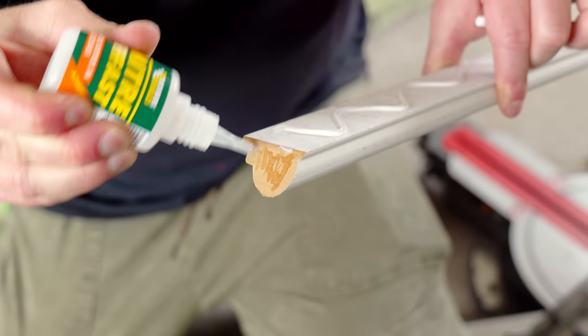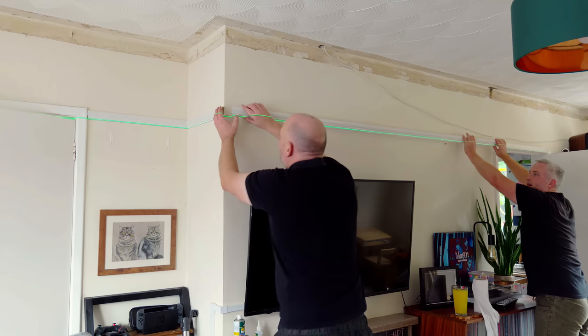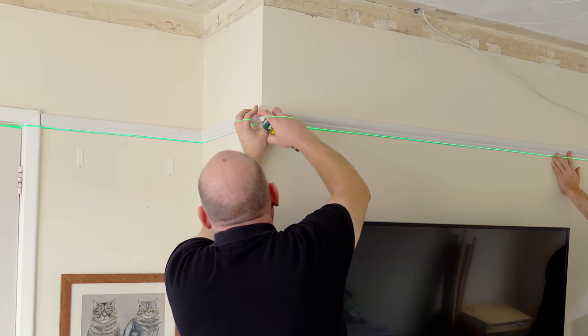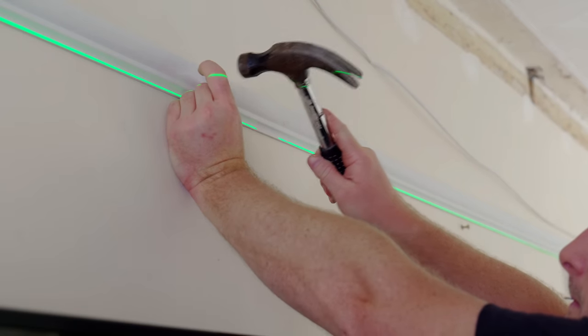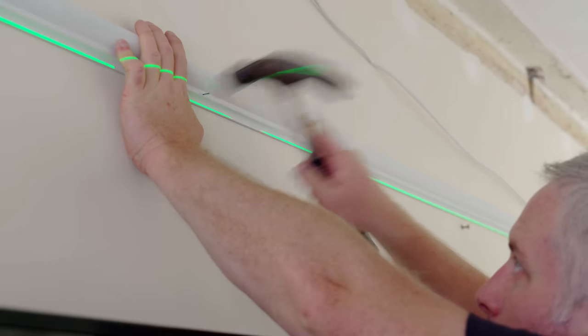To complete the external miter, the mating piece gets a bit of miter adhesive, which is a CA glue, and it comes with an activator spray to set it really quickly. For the longer lengths I knocked in some pins just to make sure it doesn't sag before the glue sets, leaving them protruding so they can be easily removed and holes filled later.